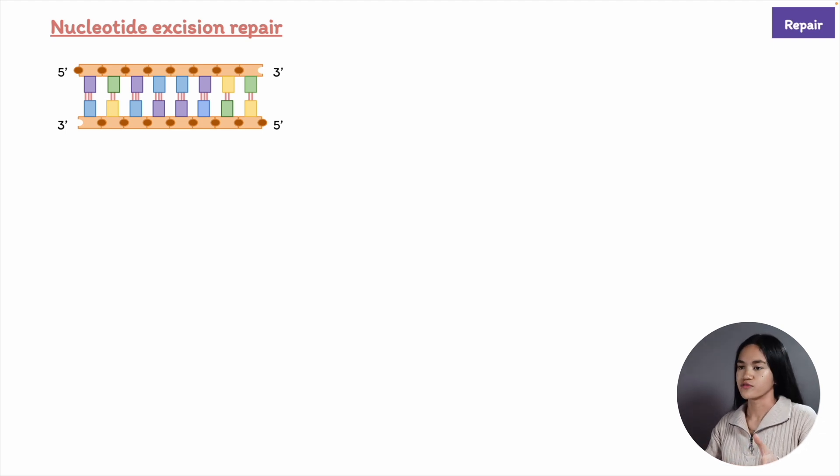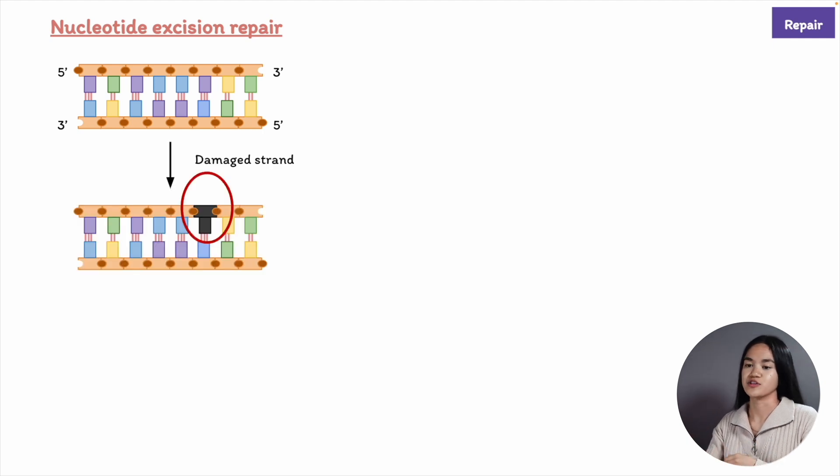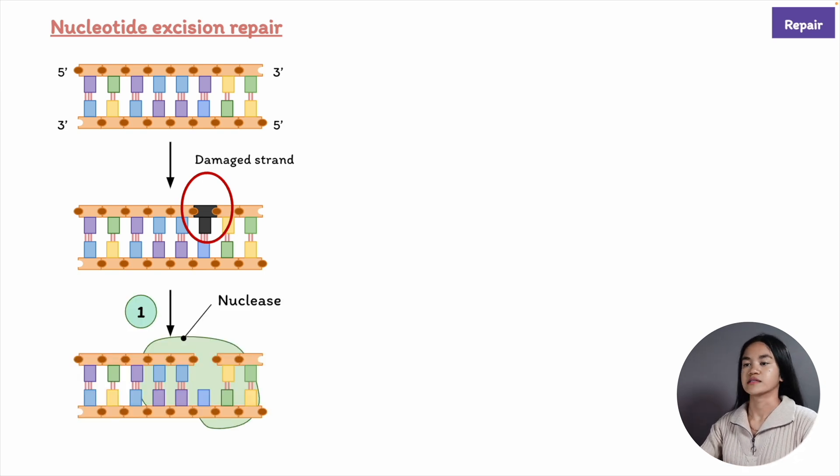Here we have a beautiful DNA molecule and then the top strand is damaged. The first step is the damaged DNA is recognized and removed. There are a variety of mechanisms that do this, involving nucleases.